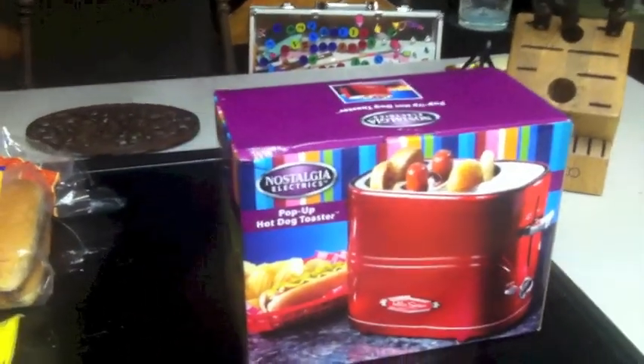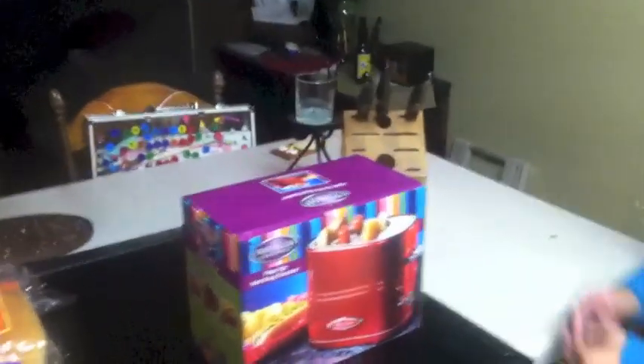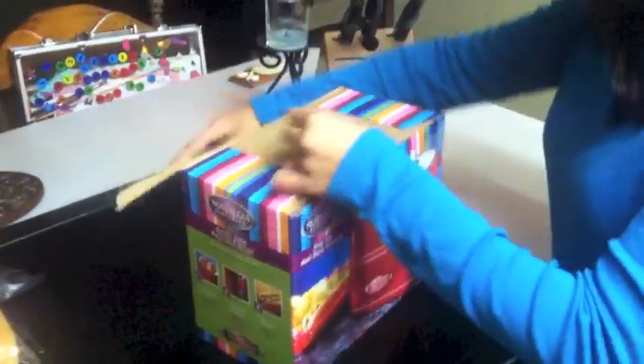Today we are going to learn how to use a pop-up hot dog toaster. Isabella will demonstrate. This is Isabella. Unpack the box — let's see what we got. You can buy these at your friendly neighborhood store.